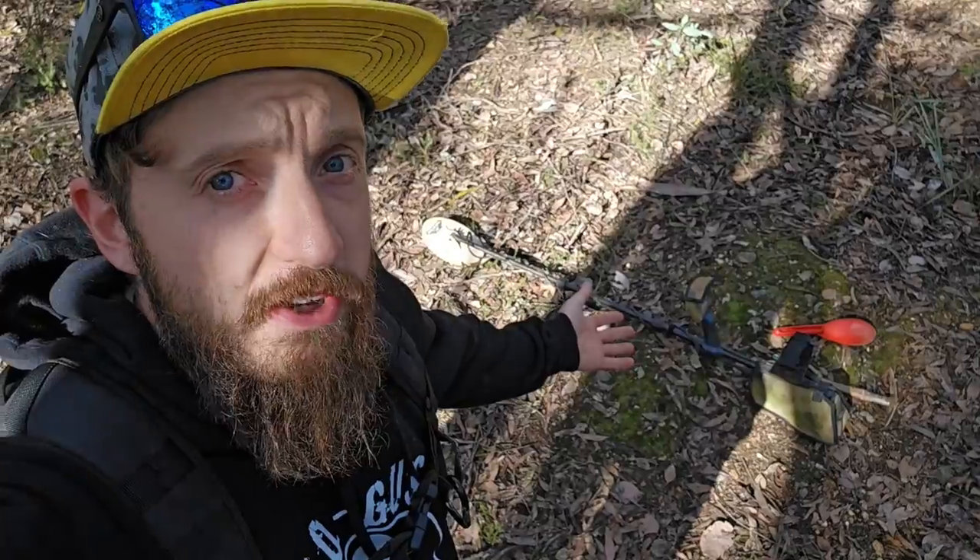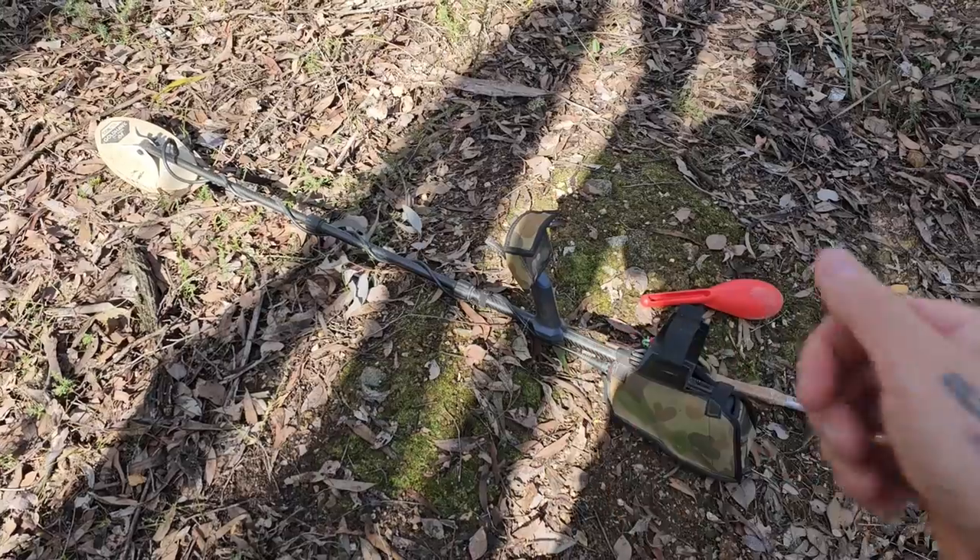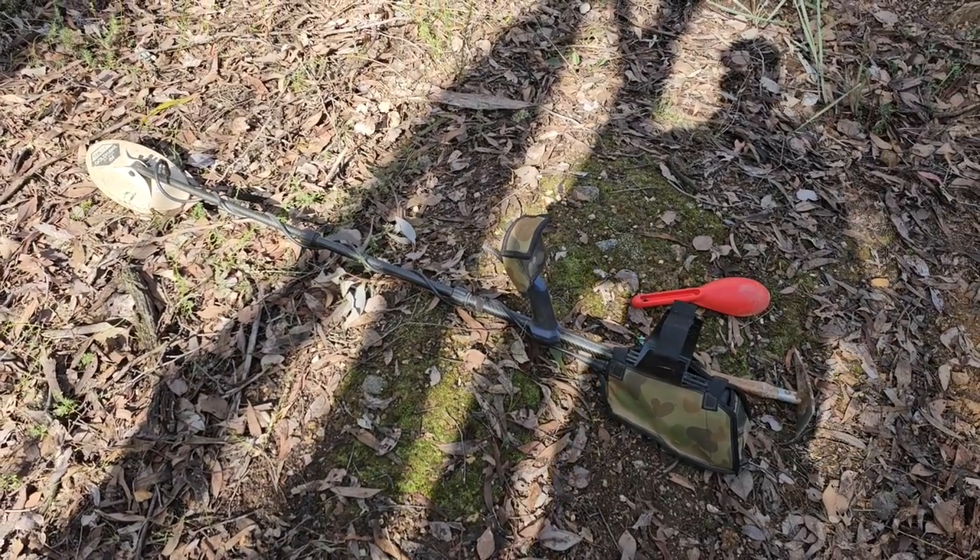There are three different types of metal detectors: dedicated gold prospecting units, dedicated coin hunting units, and hybrids. This mini tutorial is going to center around dedicated gold prospecting units that have a constant threshold.